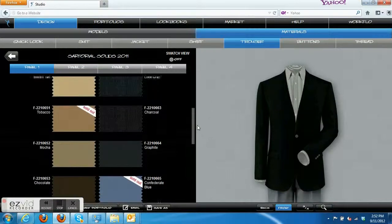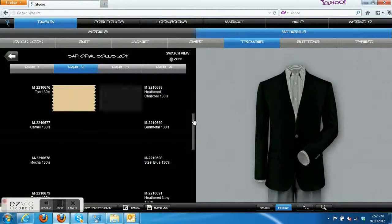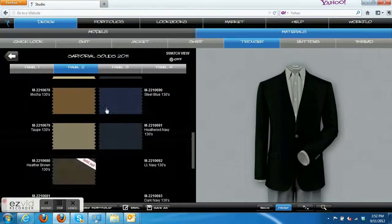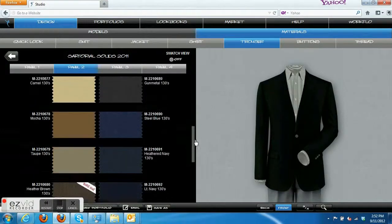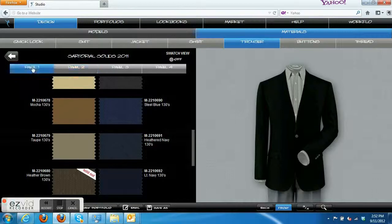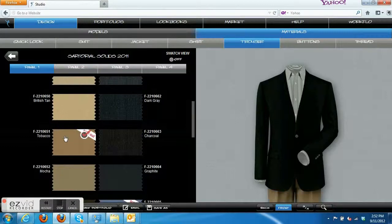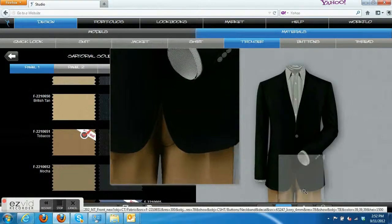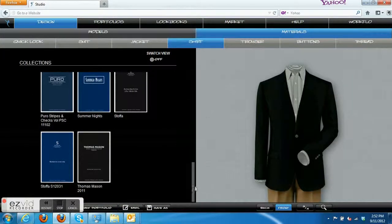Let's go to the taupe color category. Tan and black go very well together — as you can see when this gets loaded up, it looks very nice. You can go with a lot of different shades of taupe and tan; black and those colors look very well together. Let's switch up the shirt and show you some ideas of shirts to wear with the taupe colored trousers.